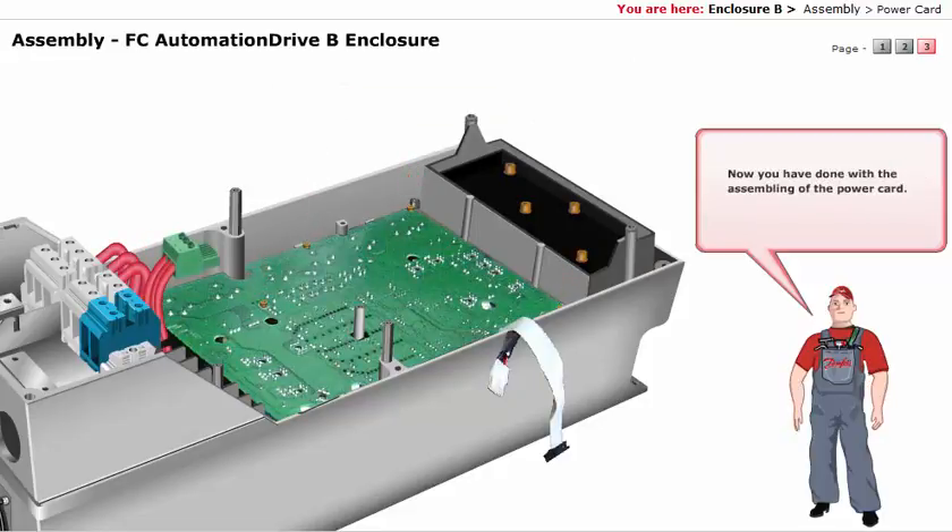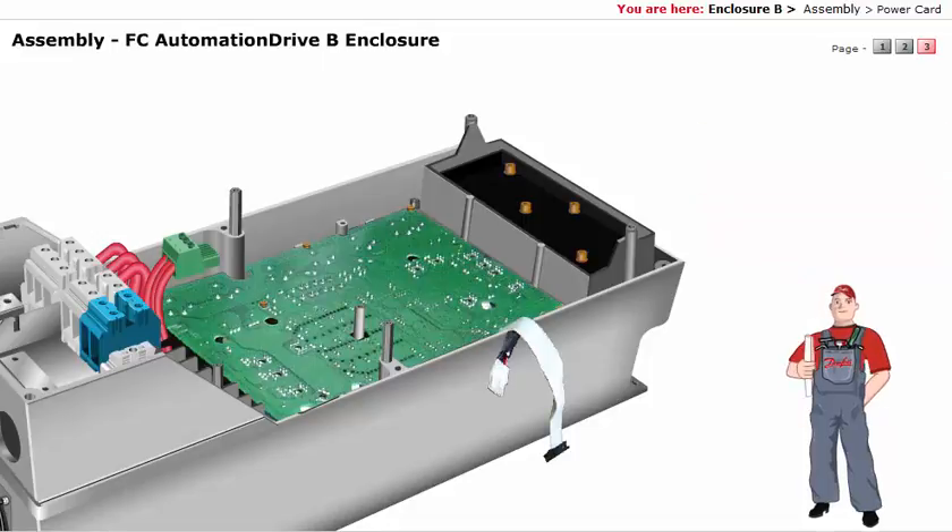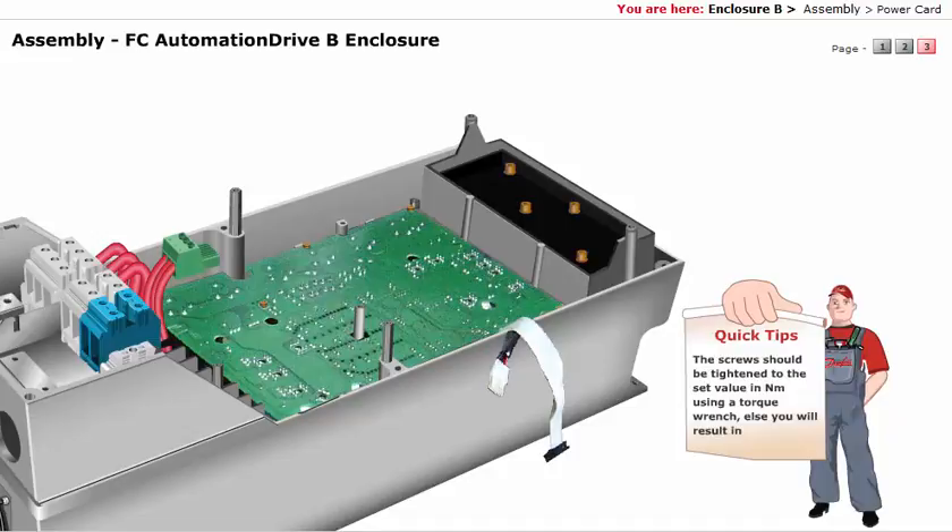Now you have done with the assembling of the power card. The screws should be tightened to the set value in Nm using a torque wrench. Otherwise, you will result in an unequal distribution of heat over the entire power module surface, which in turn results in bursting of the power module.